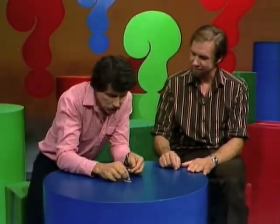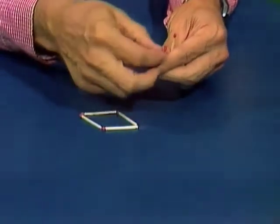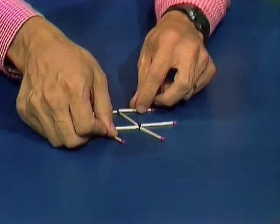Rob, I'm sure you know that you can make a fish out of eight matches. I'm sure you're going to show me — everybody knows that. So here's the body of the fish, and as you'll notice, he is facing left. He's a left-facing fish. There's his tail and the end of his body, and fins top and bottom. There he is. What I'd like you to do, Rob, is see if you can make that fish turn around from left to right by shifting matches.